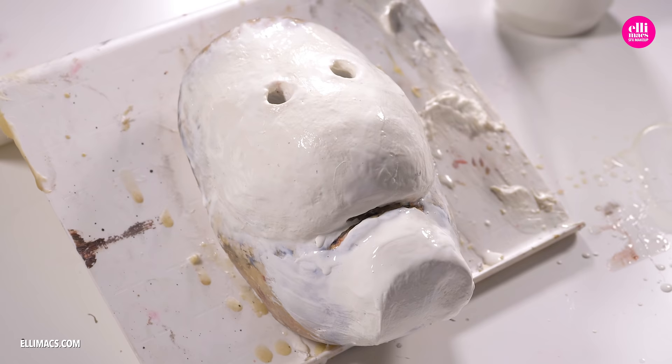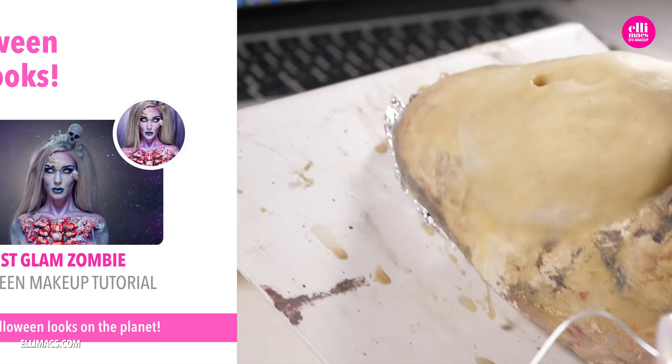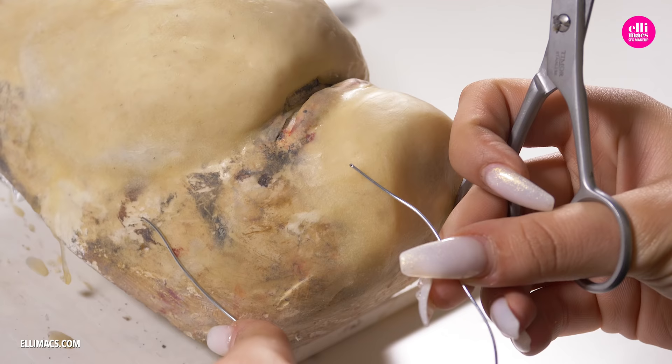If you want to dress up like no one else at that Halloween party, check out our fun and quirky Halloween looks playlist — super fun and weird creations.